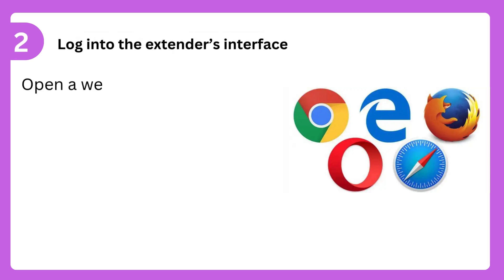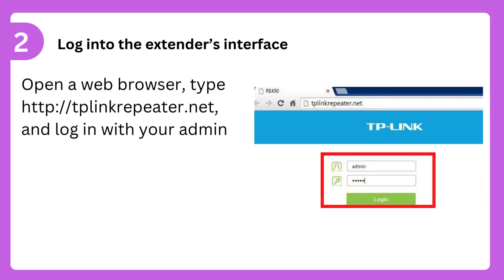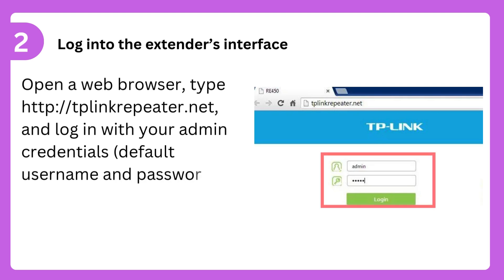Step 2: Log into the extender's interface. Open a web browser, type http://tplinkrepeater.net, and log in with your admin credentials. The default username and password is usually admin.